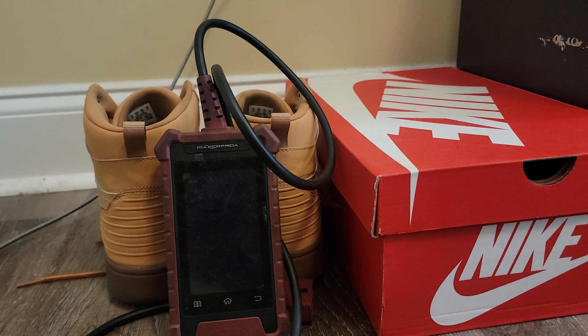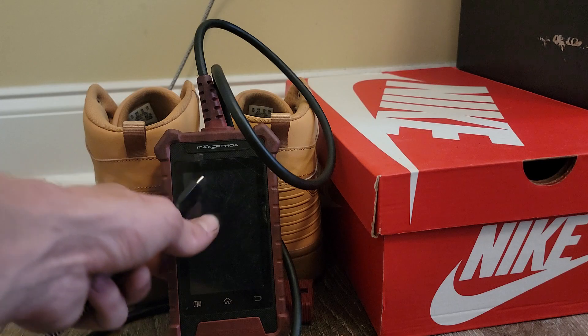What's up guys, welcome back to another video. Today I'm going to be teaching everybody how to update the Matco Max CR Pro A code reader. It's pretty self-explanatory, but I figured I'd show everybody just in case there's somebody who just doesn't know or threw away the instructions before they figured it out.